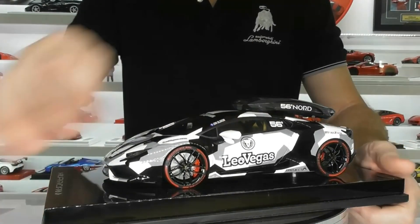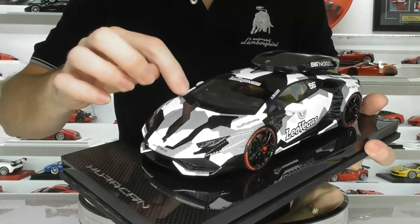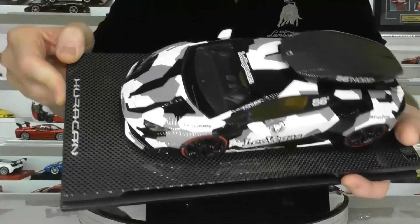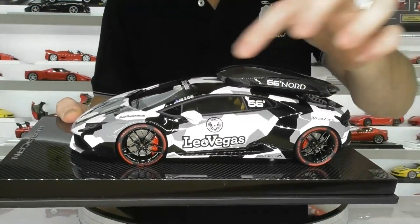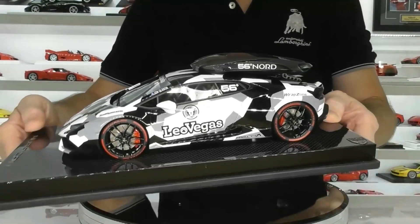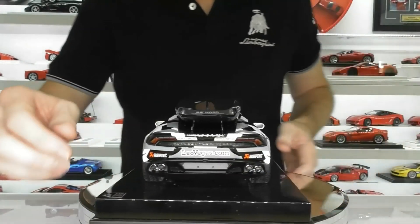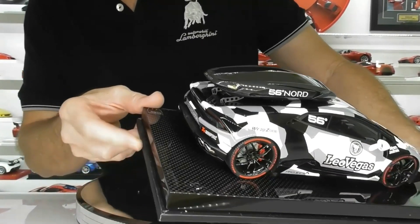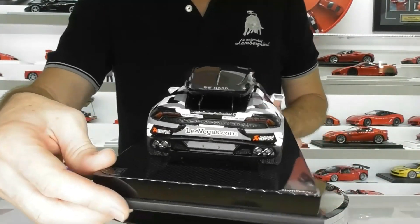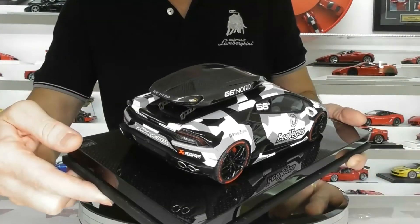Nice job on the side mirrors. Super clear plastic for the windscreen and side windows. The wipers are quite delicately done — they're photo etched. You've also got your 56 Nord sticker on the side window. The rear diffuser is satin black, which is typical on your standard Huracan, and you've got some extra decals — Akrapovic for the exhaust system and Wrapzone, who obviously did the wrap on the real car, though it's painted on this model.